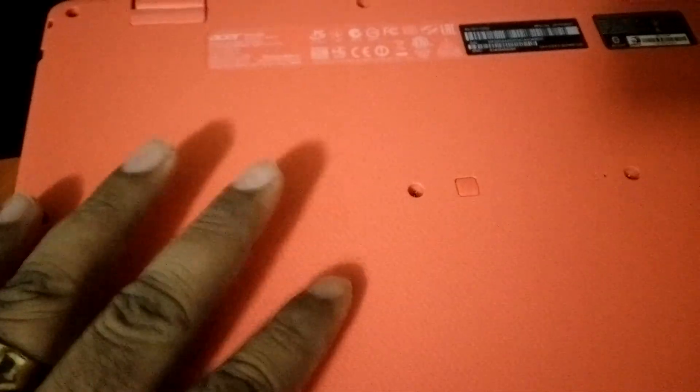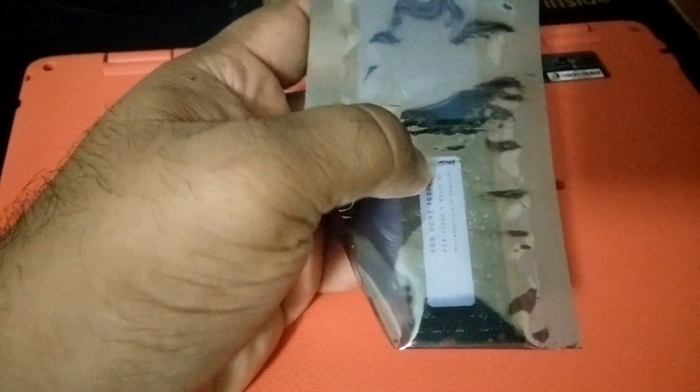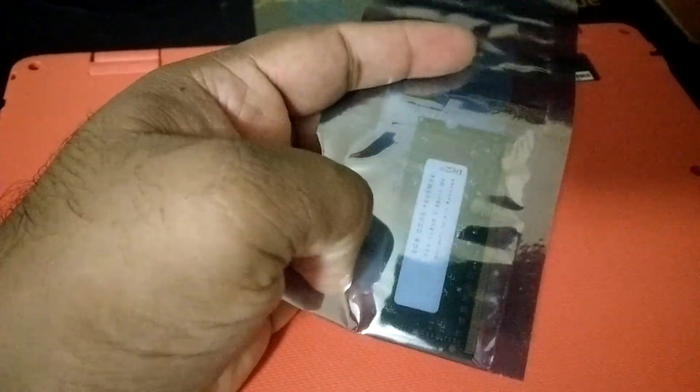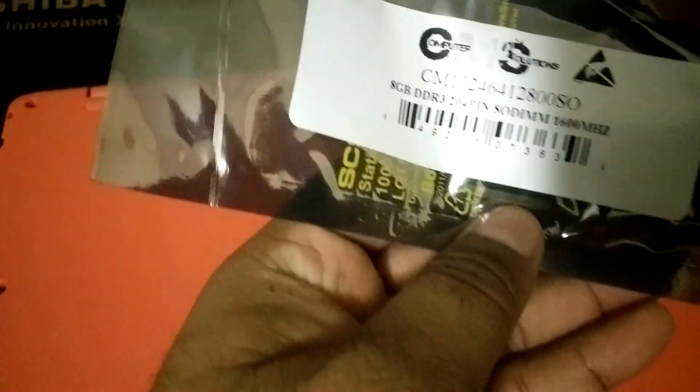Hey guys, welcome to my video. This is a video for upgrading the memory or RAM in an Acer R3-131T. It's running Windows 10 but only has 4 gigabytes of physical memory. I ordered this RAM from Newegg and they were prompt in delivering — it took only two days to reach my home.